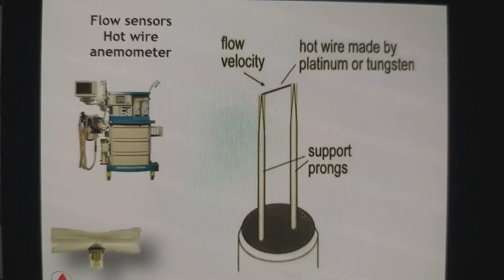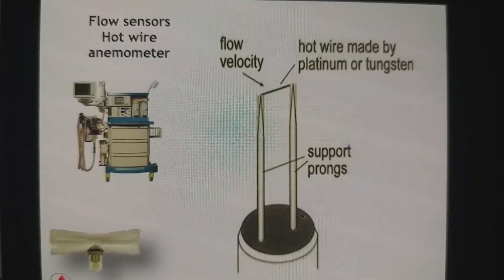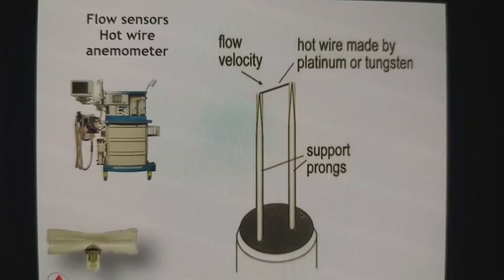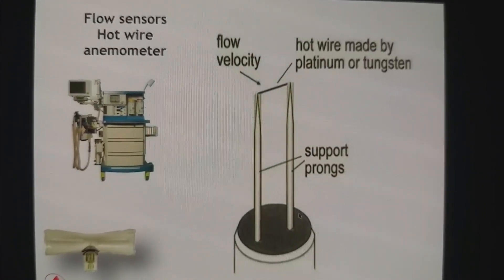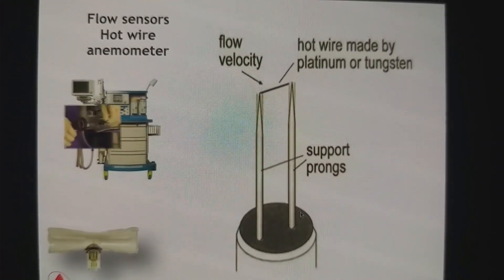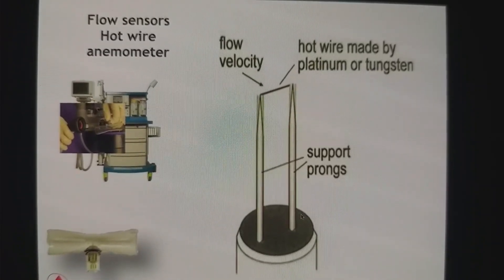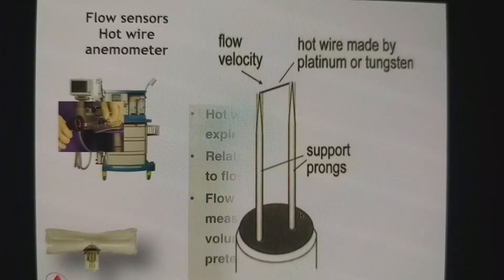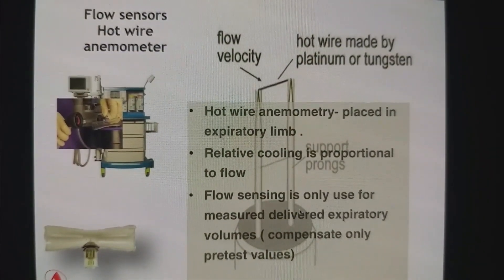Drager uses a hot wire anemometer. Essentially, there are two tungsten or platinum rods that are heated electronically. When flow passes over them, they lose temperature. This reduction in temperature is measured, and on that basis the flow is determined.